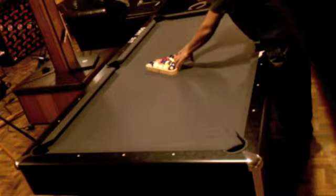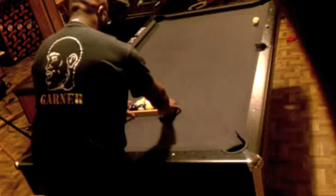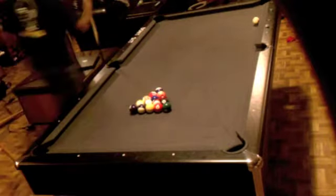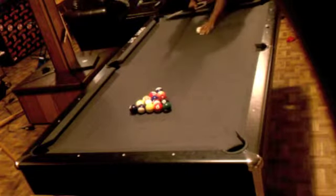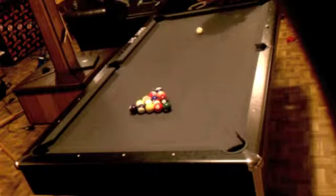You want a tight rack — stuff your fingers into the balls and make sure that all the balls are tight before you allow someone to break. Secondly, you want to make sure that you break from the second dot, not all the way back near the rail.